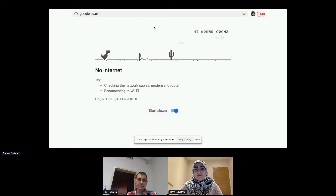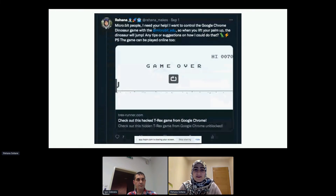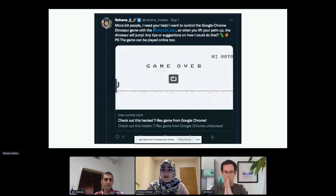I was really invested in this idea, but I had no idea where to start. This feeling of not knowing where to begin can be quite overwhelming, and it can cause many projects to never come into realization. So I turned to my Twitter friends and posted a tweet asking for any help — if anyone had any resources or ideas on how I can play the Google Chrome dino game with a micro:bit.